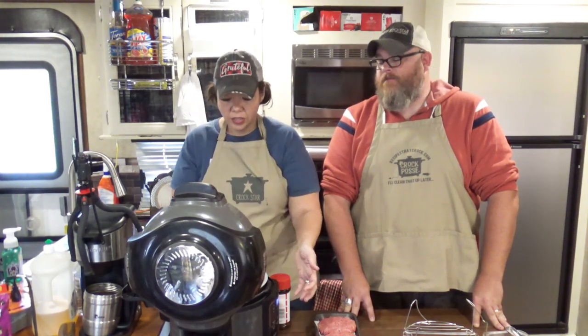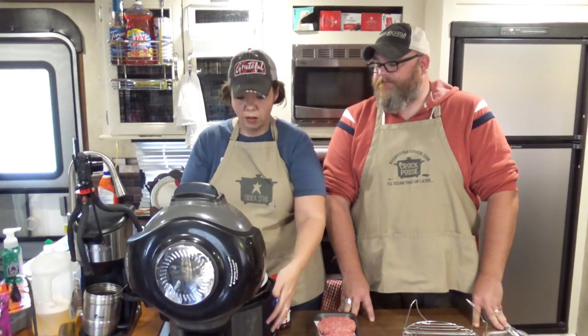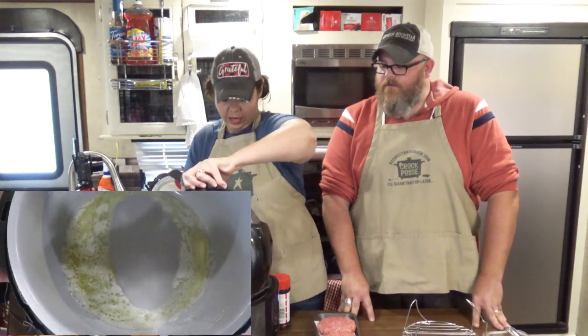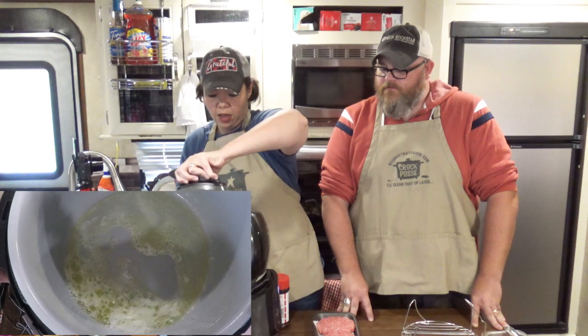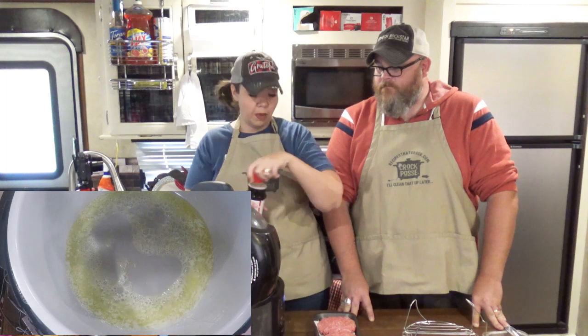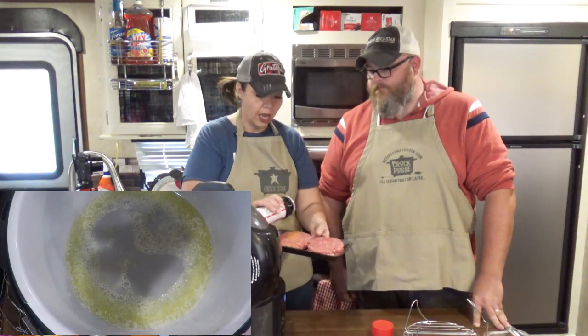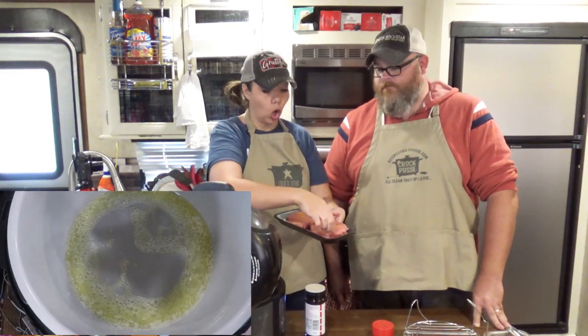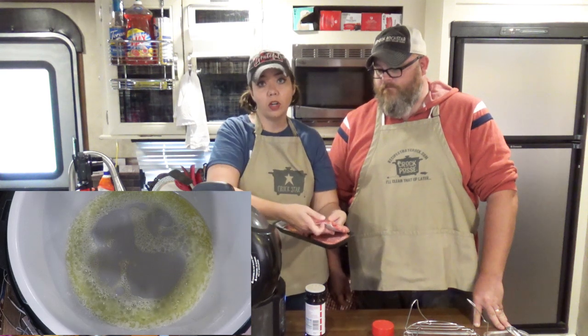And then we are going to top them with some homemade pimento cheese and make them pimento cheese butter burgers. So what I have going in the Foodi right now, I'm going to have to lift and shift a little bit — is a quarter cup of butter, and it is definitely ready for our ground beef. We have four patties here, and I just like to sprinkle them with a little bit of Lawry's seasoned salt. You can season them however you like your burgers.